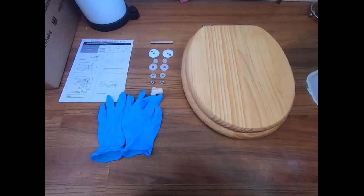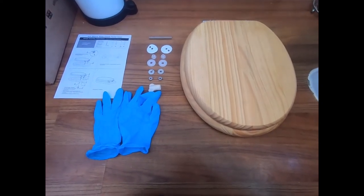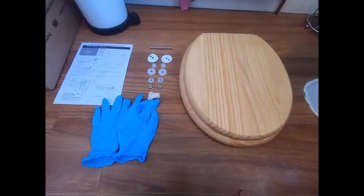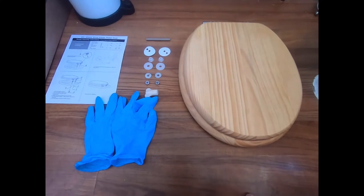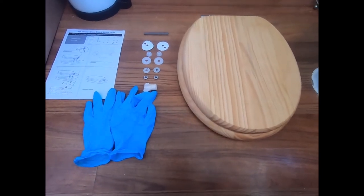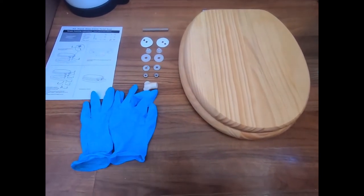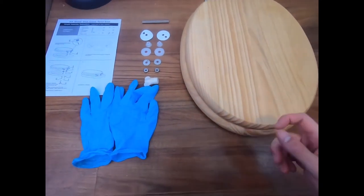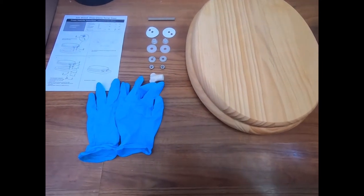Hi, welcome to Being Beta, where today I'm going to take you through the installation of a soft-closing seat with a bottom hinge — no pun intended. In terms of kit, you're going to need all the hardware supplied with this particular soft-closing seat itself. This is from Ikea, and I've just got a pair of gloves for a bit of hygiene.